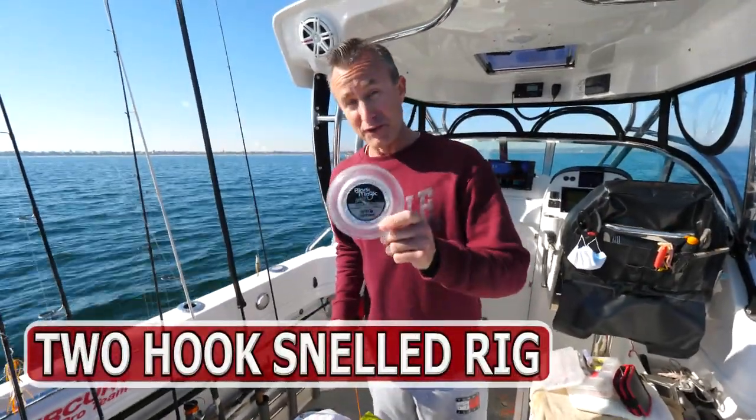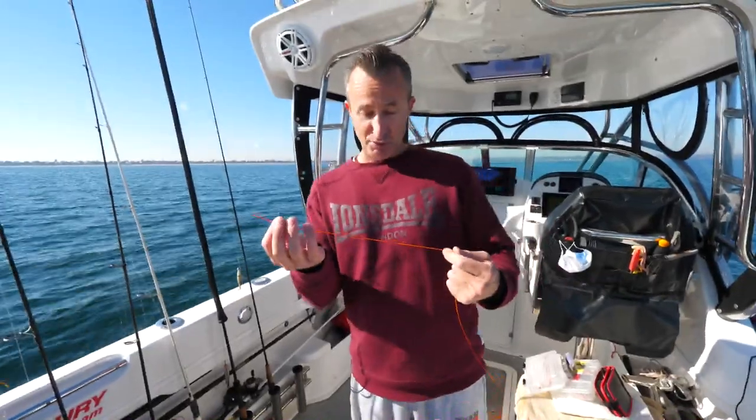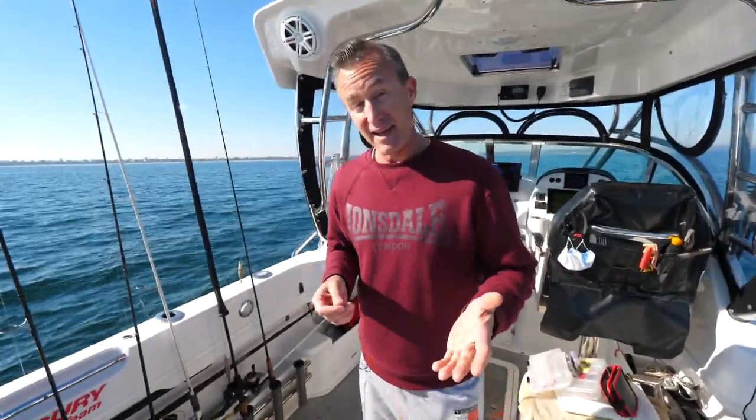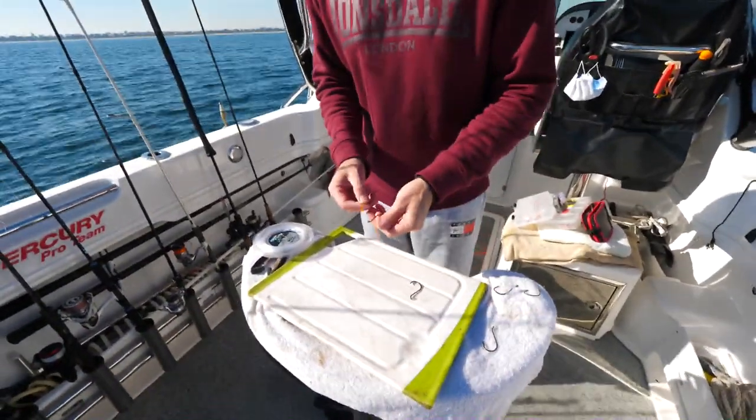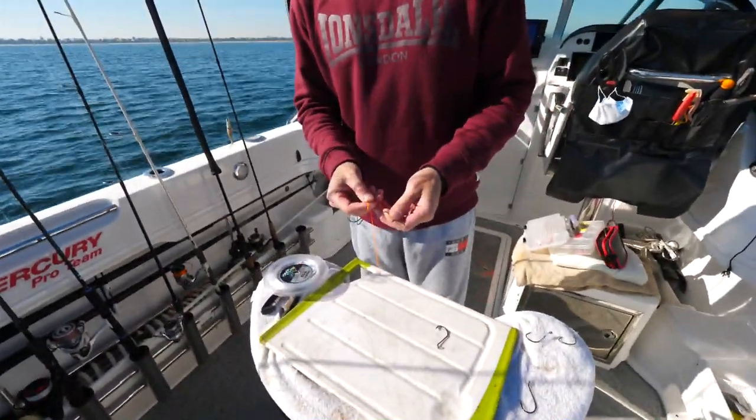Snapper season's coming up, but rather than using normal fishing leader to show you how to make this rig, I'm going to use this bright orange cord so you can see how to make a two-hook snell rig very, very easily, and you can sit at home making these in the lounge room rather than having to do them all out on the water.